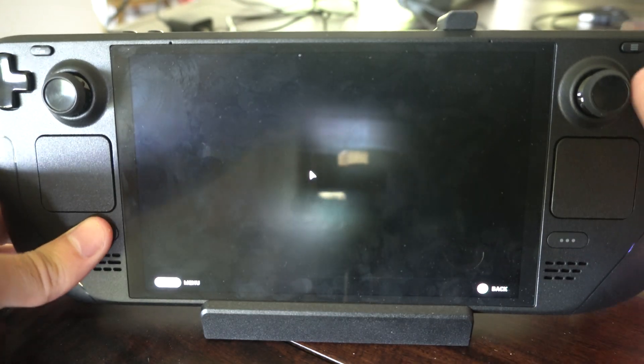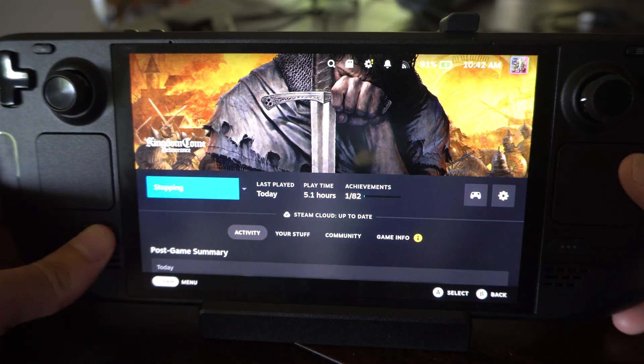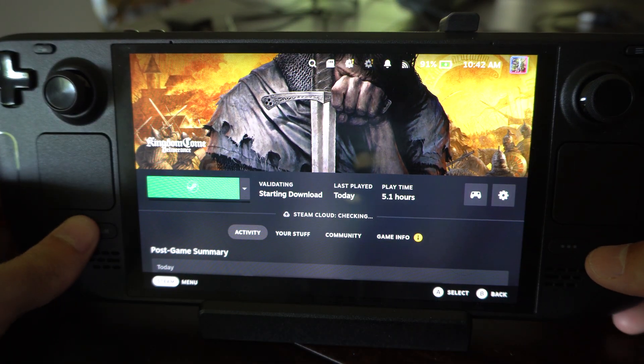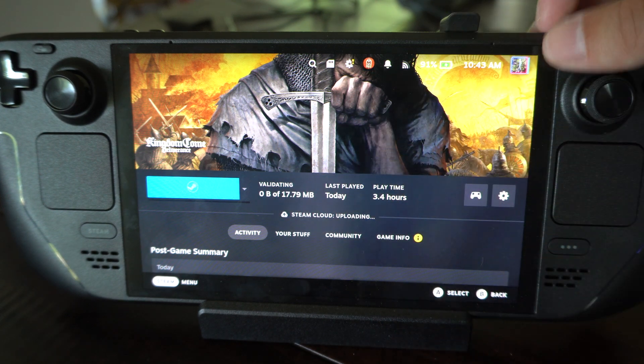I was playing Kingdom Come Deliverance, and my Steam button doesn't work, the Back button doesn't work. It still doesn't work whenever I press it. So if you are having problems with your screen or controls,